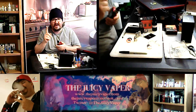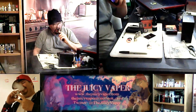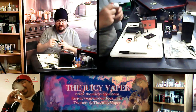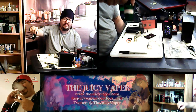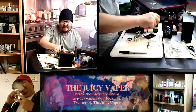Pause for station identification. By the way, I am using my own DIY juice. Root beer is the flavor, three milligram nicotine, and I'm running max VG on here.